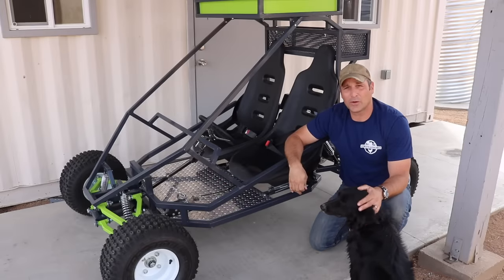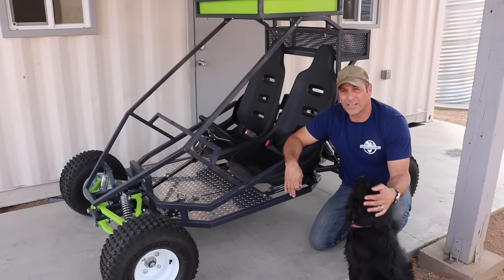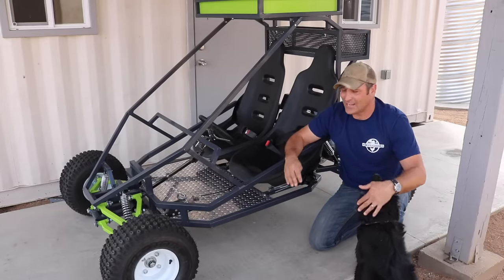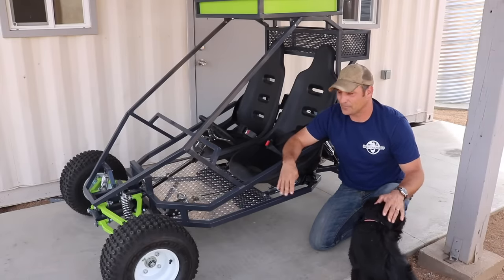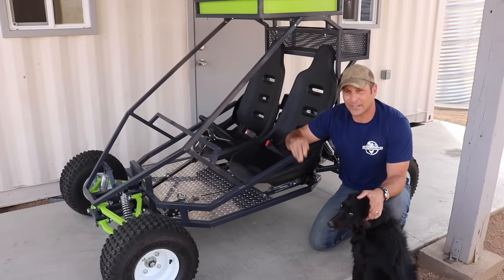Hey there guys, today is definitely going to be one of the most interesting builds that I will complete this year. It is an off-road go-kart that I've built in collaboration with Forney Industries — they asked me a while back if I wanted to partner up on a project and this is the one we picked. We started from a base set of plans, a stack of steel tubing, and this is what it's become. Let me show you how we put it together and then we will take it for a spin.